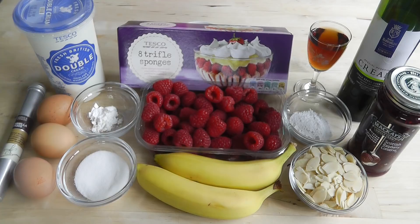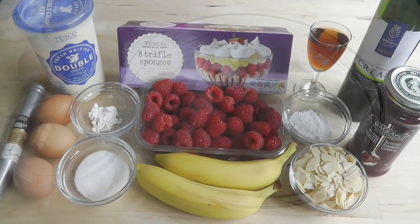So now I've gone through the ingredients, the first thing I'm going to get on with is making the custard.